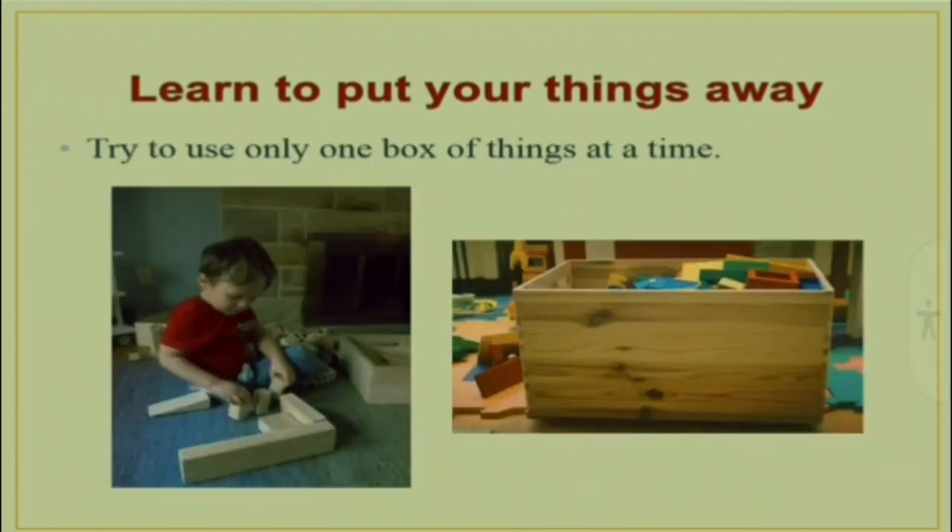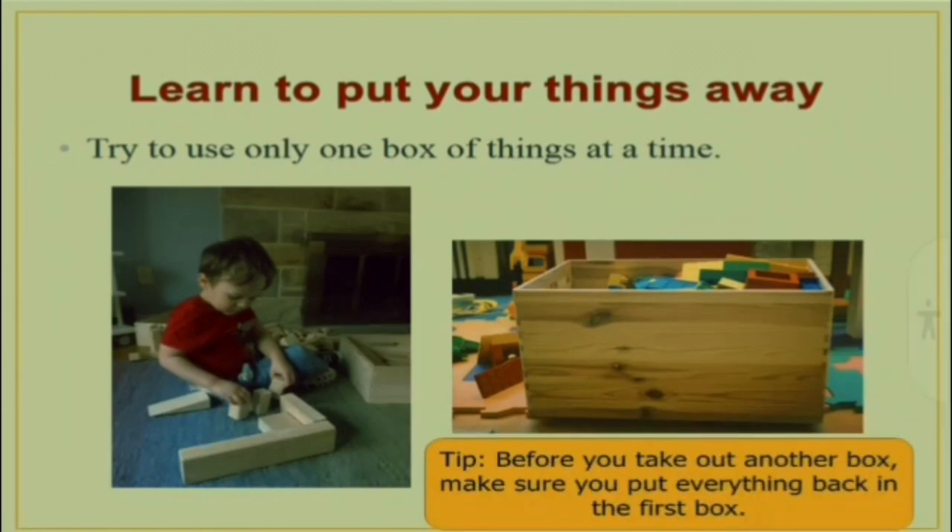Use only one box at a time. Before you take out another box, put everything back in the first box.